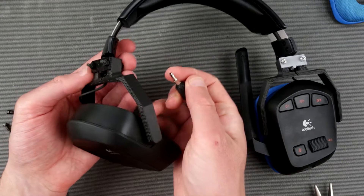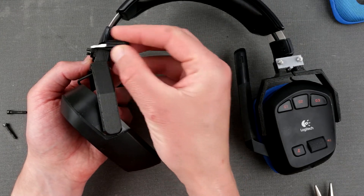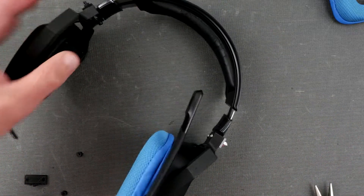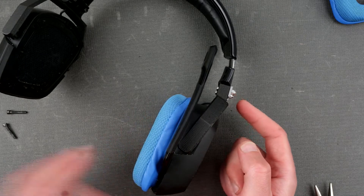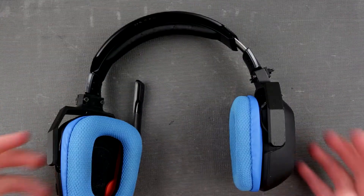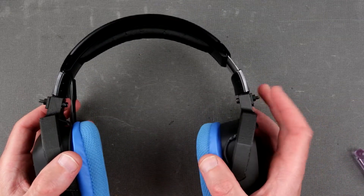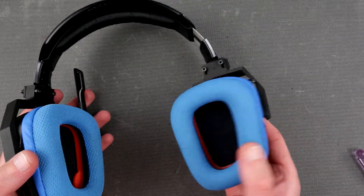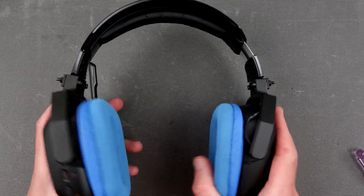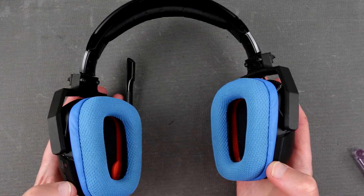Those screws are a little bit too long for my liking but I just don't have any shorter ones. I had another option of using completely nylon screws and nylon bolts — that would be even better — but the nylon bolts I have are too short. Let's unscrew this other side off camera and then install the second bracket with two more nuts and two more M3 bolts. Now both sides are done — the headset is symmetrically repaired on both sides. It could clearly pass as some techno headphones — obviously a DIY job.